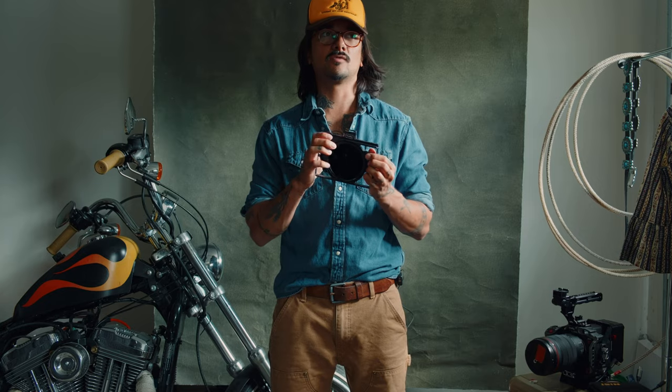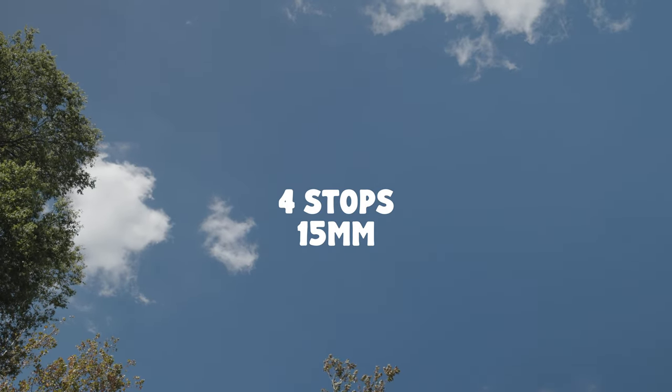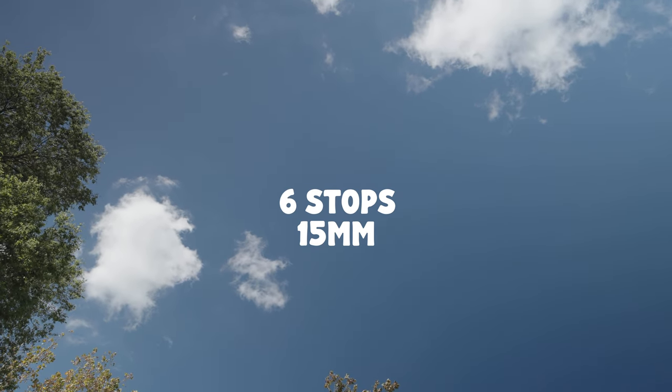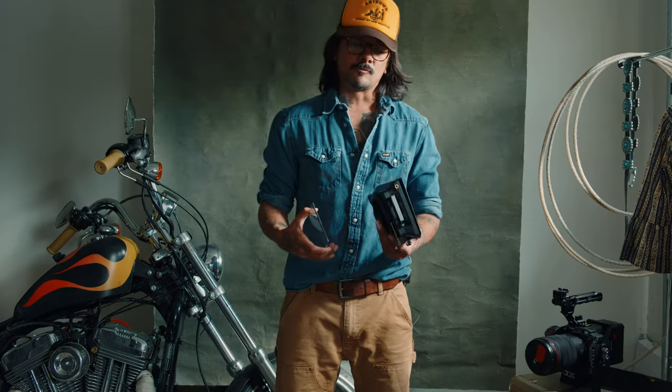Obviously on tighter focal lengths you can use all eight stops, but if you go to an ultra-wide lens with a lot of blue sky in your image you have to be careful, because any VND is going to give you some polarization issues. I'll show you how far you can push this when shooting on ultra-wide, which I do a lot personally.